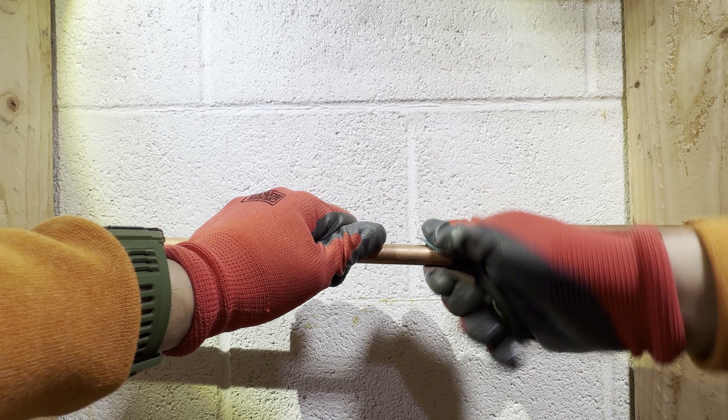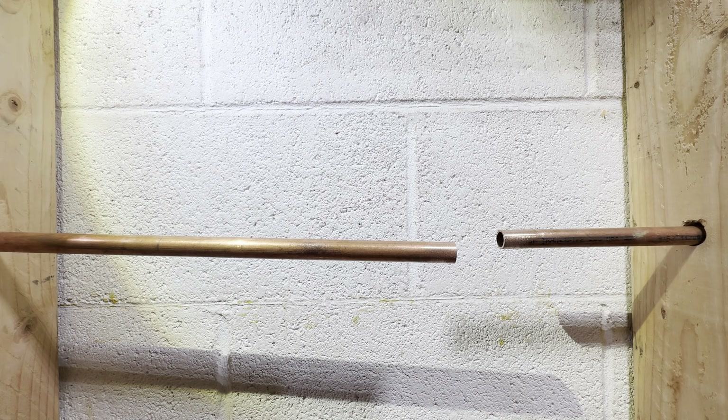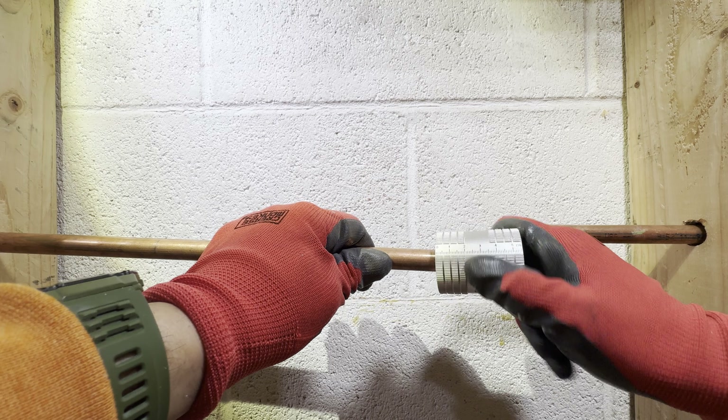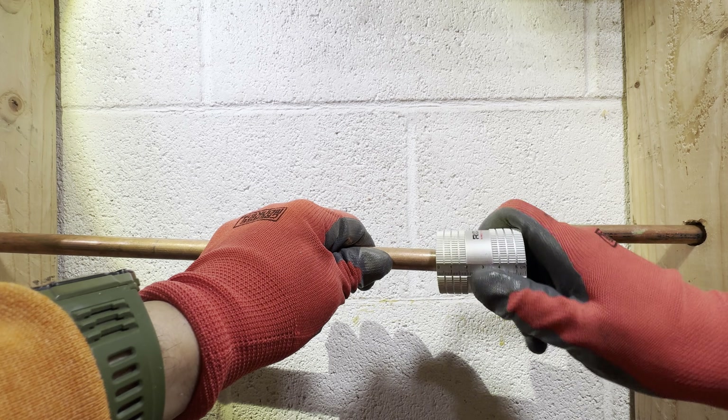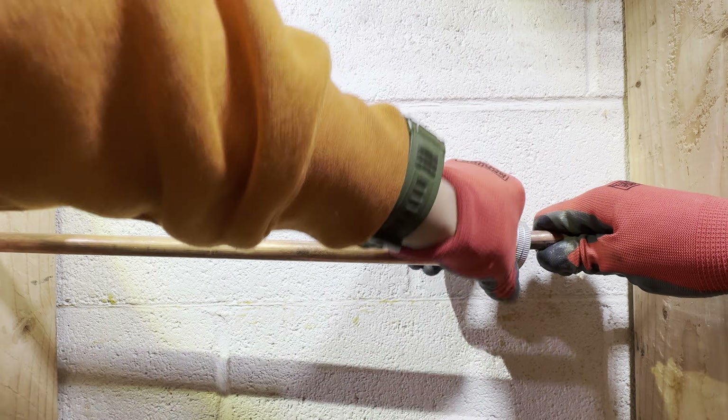Get your sandpaper or emery cloth and clean both copper ends until you get them real smooth and shiny. Now to remove the rough edges created by the cutter, grab your deburrer and apply it in a rotating motion as displayed in the video. This will prevent vibrations caused by flowing water in the future.